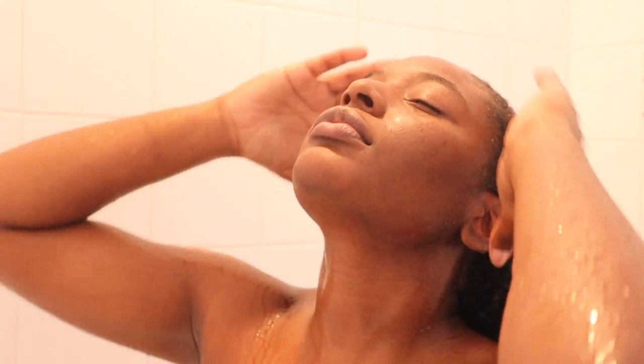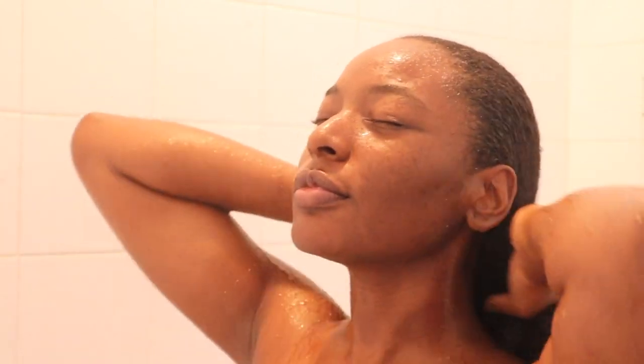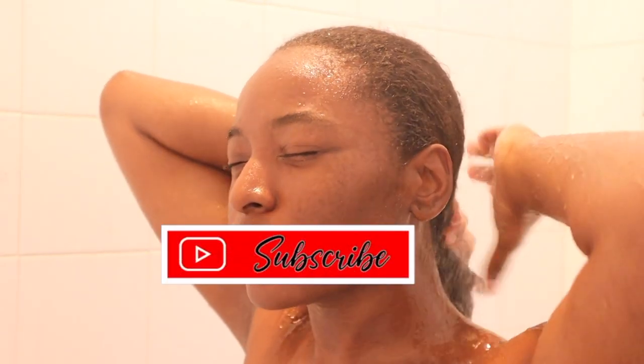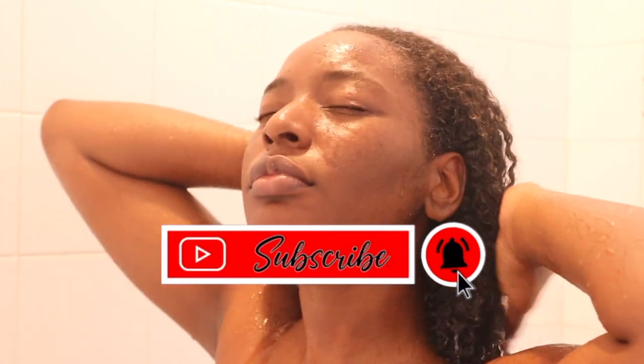What's up Flavor Squad? It's your girl Fashionesha here to give you all the flavor. If you are new here, make sure you hit that like button, make sure you subscribe, and make sure you comment down below, hashtag Flavor Squad. If you are not new here, I thank you so much for coming back to my channel!